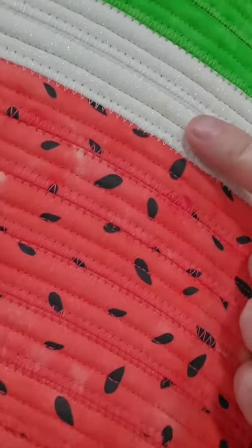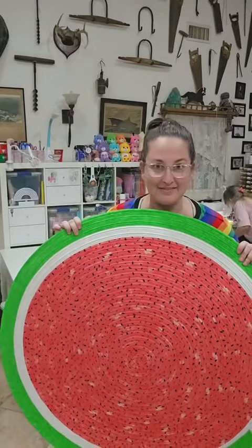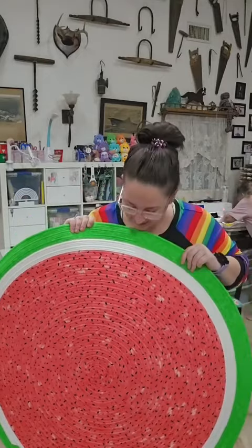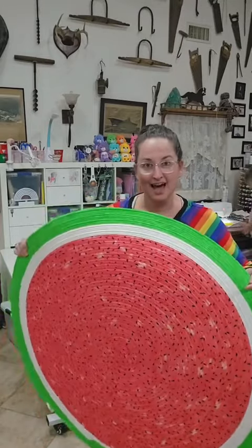It's nearly perfect. Ready? Here's my confession. When I was doing the white, I forgot to change the bobbin. I have to really zoom in. So technically there's a little green line, but it's on the backside and you can't even see it. And I figured down the road I'll make another — and if you cut it in half, it'd make the cutest watermelon slice half rug.